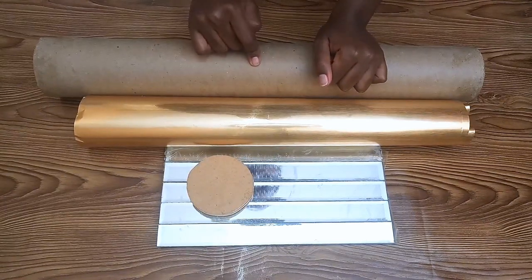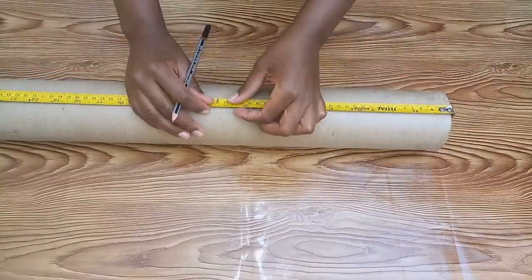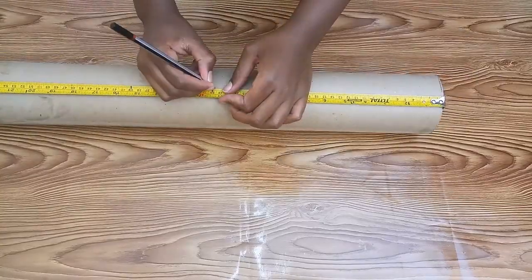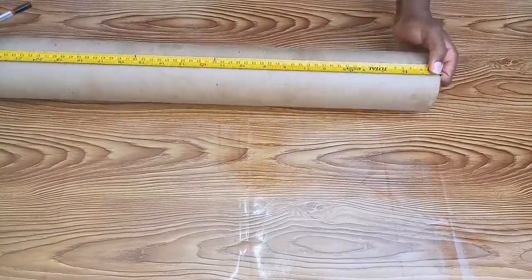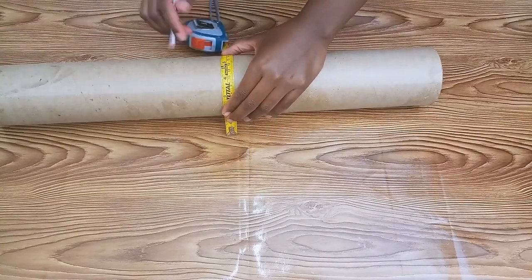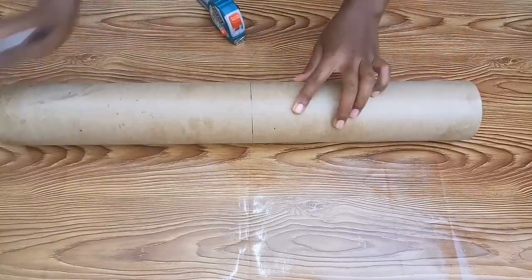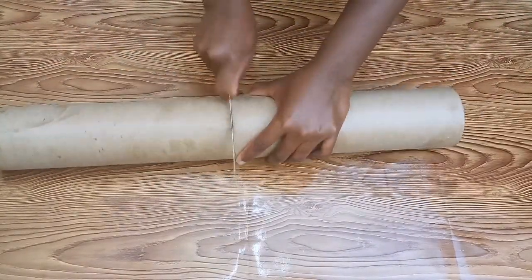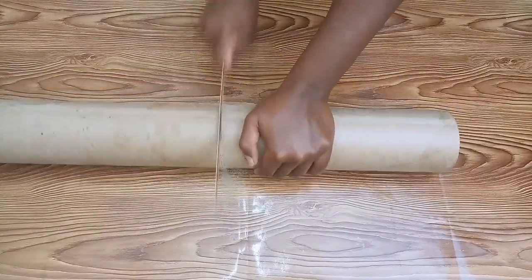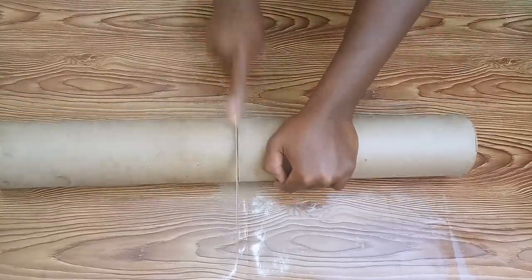Let's start! I began by taking measurements of the cardboard tube. I made points all around it, then used my tape measure to join the points as a guide for where to cut. I used a hacksaw blade to cut it since the cardboard is a bit hard — I needed the hacksaw to cut the cardboard into two pieces.